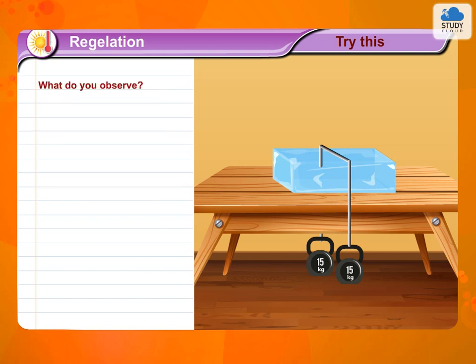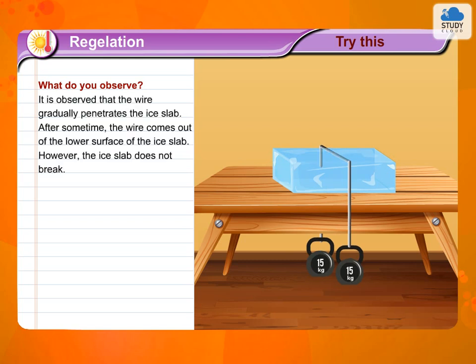What do you observe? It is observed that the wire gradually penetrates the ice slab. After some time, the wire comes out of the lower surface of the ice slab.